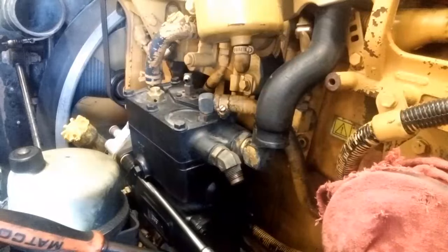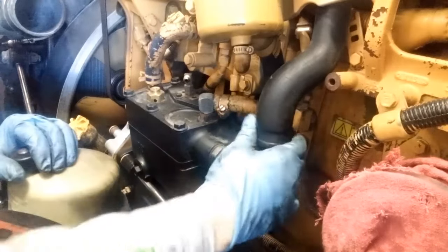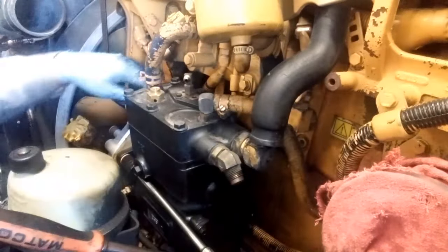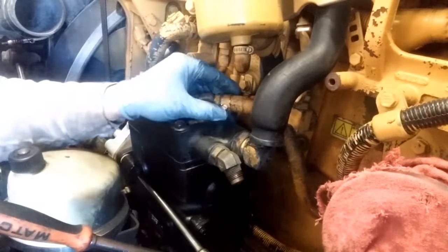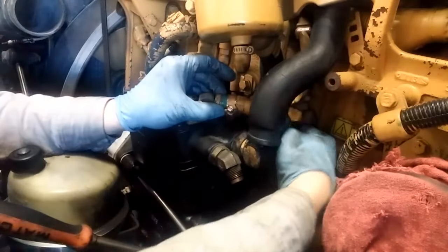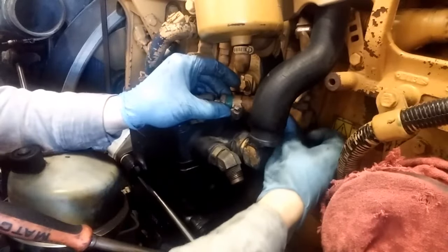Since it has coolant going to the air compressor, you're going to have to drain your cooling system before you remove the air compressor. We're also going to be changing the air dryer. I've removed some of the hoses already — the air inlet — and I've drained the coolant. I've removed two of the three bolts holding it on, and you're just going to want to remove all the lines.